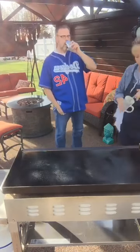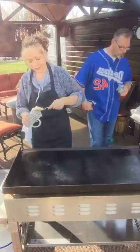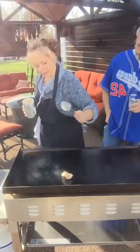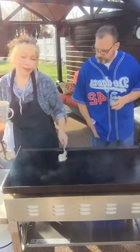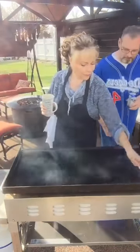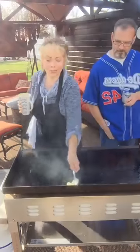I'm going to do the buns first, which normally you can do it after too, but I'm just going to throw a little bacon fat on here. If you don't like bacon fat, and you don't like bacon, and you don't really care for big burgers, then you probably don't want to watch me cook.